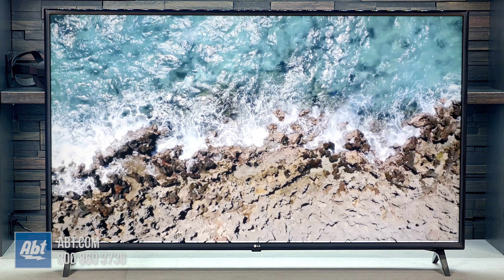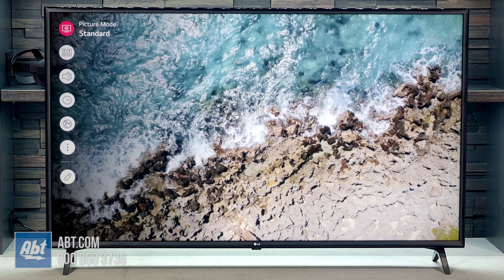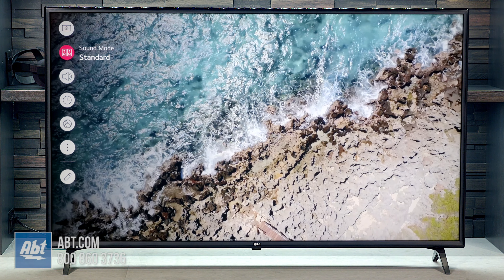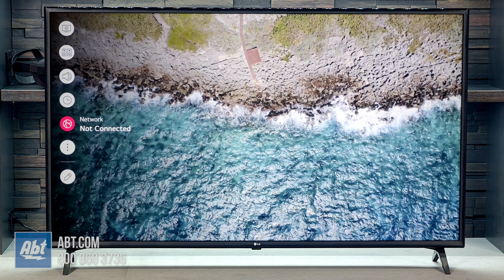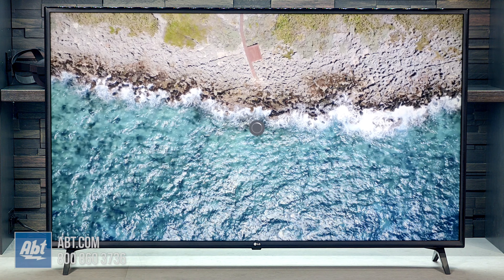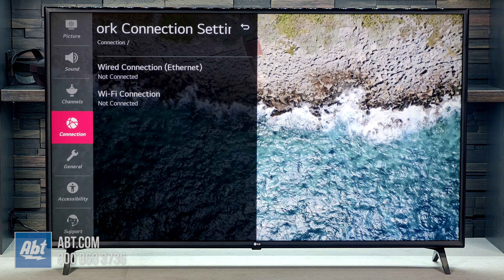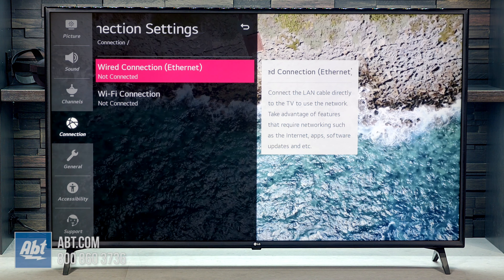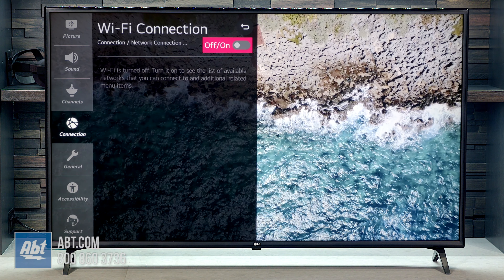Our first step is going to be to press the little gear icon on the remote, and that's going to be the same whether you're using the Magic remote or LG's standard remote. That's going to bring up your quick menus on the left-hand side here, and then we can go down to network connection. As you can see we're not connected currently, then you'll hit the center button of your directional pad, and that's going to bring us straight to the network connection settings. We're going to hit right and then go down to Wi-Fi connection.